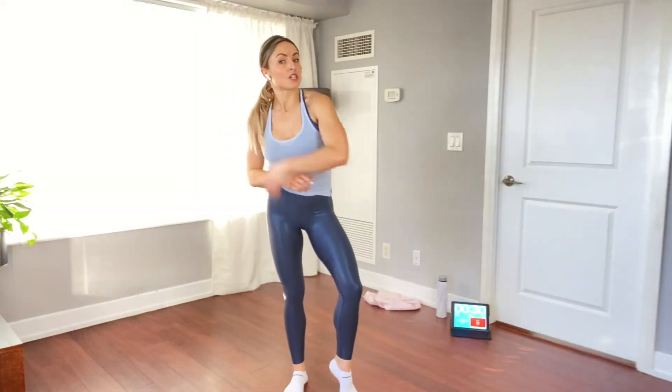Hey guys, Coach D here. Welcome inside my quick seven minute HIIT workout. All you need is your body, a little space in your living room, tons of energy, a positive go-get attitude, and maybe a water bottle — because this one's gonna be a sweaty one.